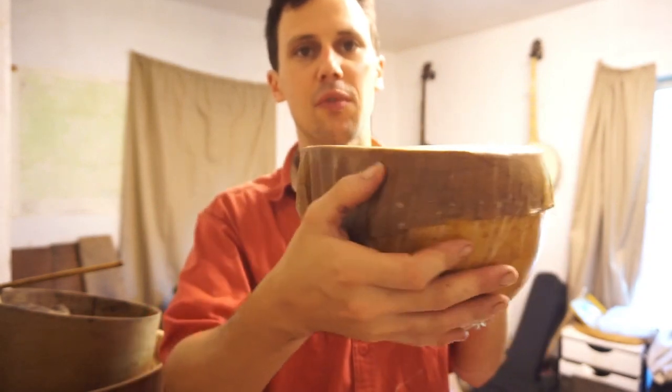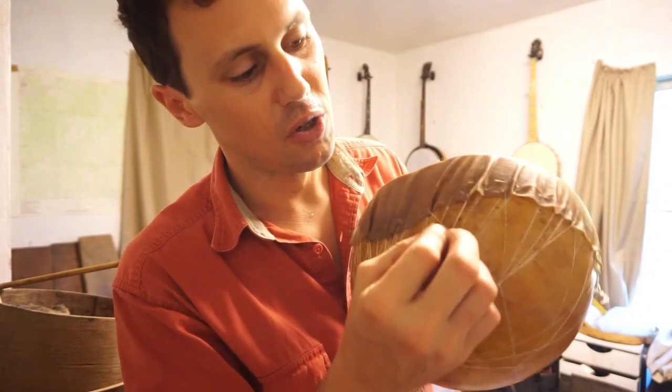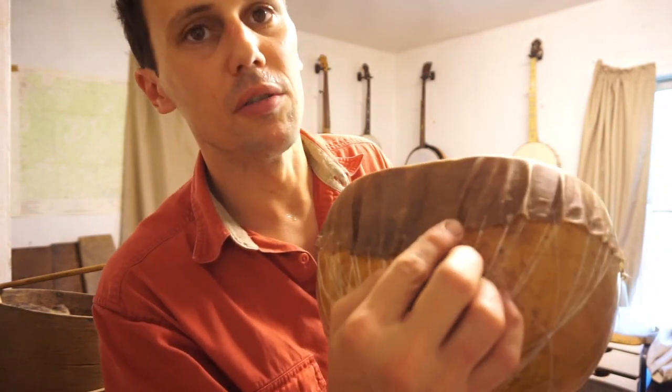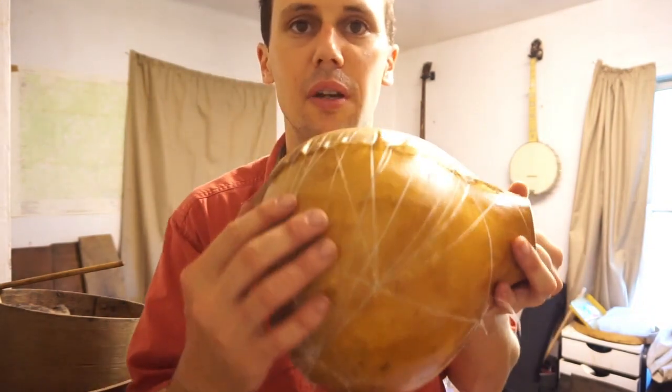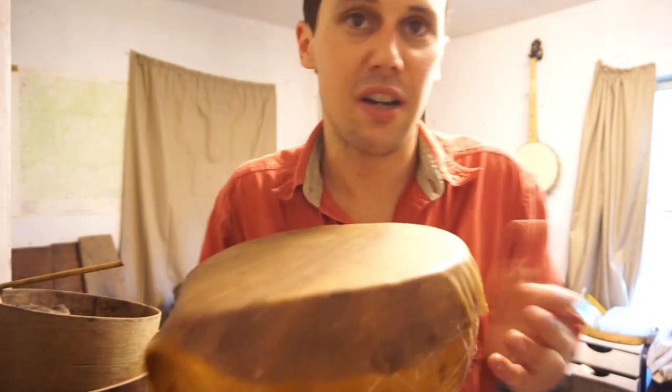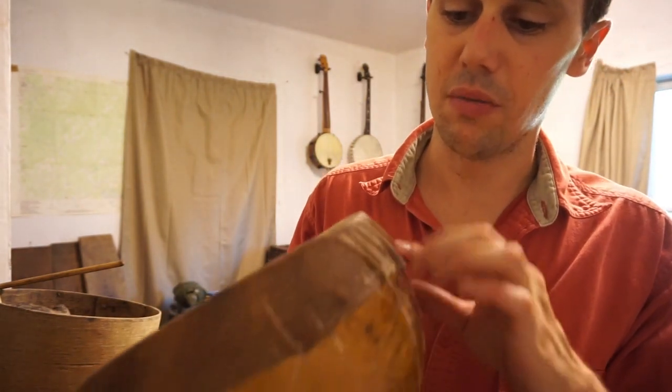Get it as smooth as you can. When you get a wrinkle like this, try to work it out. Try to thread it right where the wrinkle is and pull that and work it out, and just keep doing that until you get as many of the wrinkles out as possible. I could keep stitching on this — there's a few spots I could keep pulling.